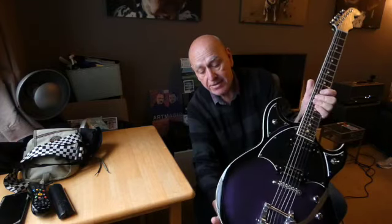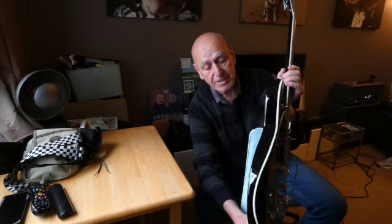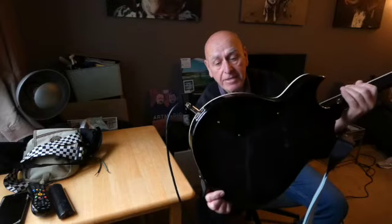The neck is fixed to the body. The body itself is semi-hollow — it doesn't look it, as there are no F-holes or anything to give that away, but the weight of the guitar is relatively light, which is nice. Another lovely feature is the way it's been sculpted for the player's forearm on the upper end of the guitar. On the back we have access for some of the electrics.